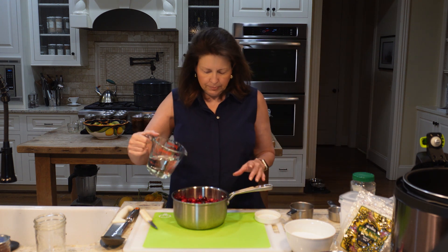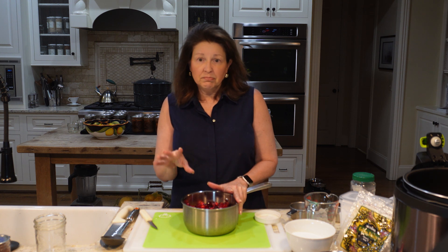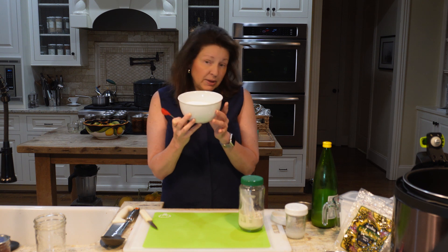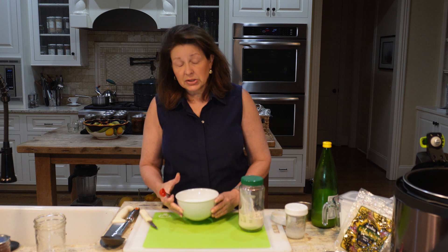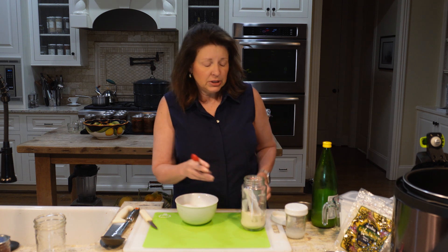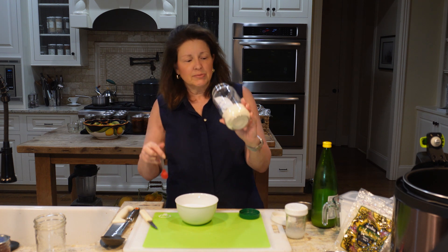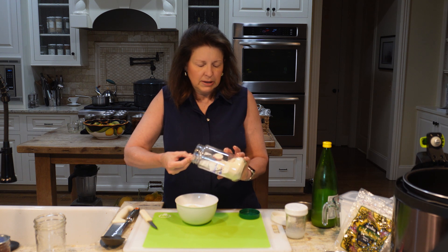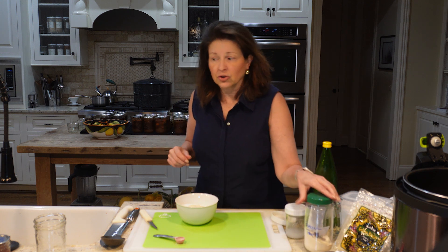We're adding one and a quarter cups of water, then putting this on to boil. The sweetener — one and a half cups, which for me is allulose, but it could be sugar, a stevia blend, or anything heat-safe. I'm adding two teaspoons of Pomona's pectin, which I buy in bulk — I'll link both the bulk and the regular box versions below. You always have to mix the pectin with your sugar first or it won't incorporate properly.